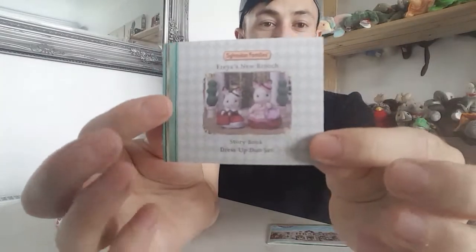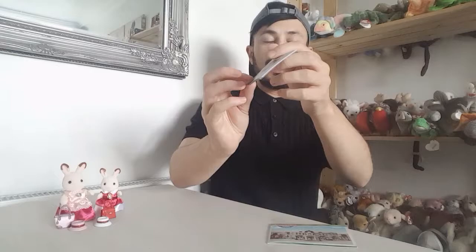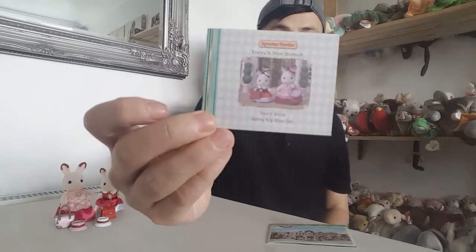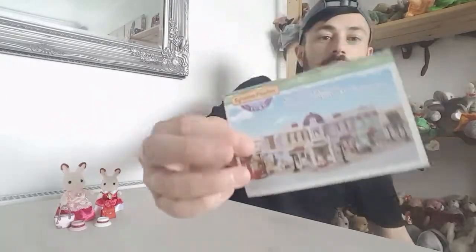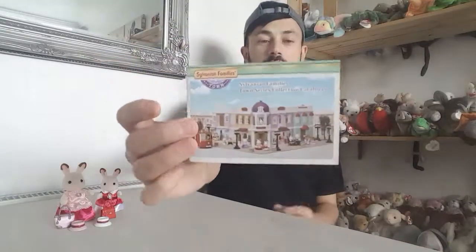I've got these two out of the packaging. Before I start my review, I always show you that they come with a storybook. This storybook is called The Sylvanian Families Fairy's New Brooch Storybook Dress Up Duo Set. I love that Sylvanians come with a little story so you can play along at home and reenact the story with the figures.